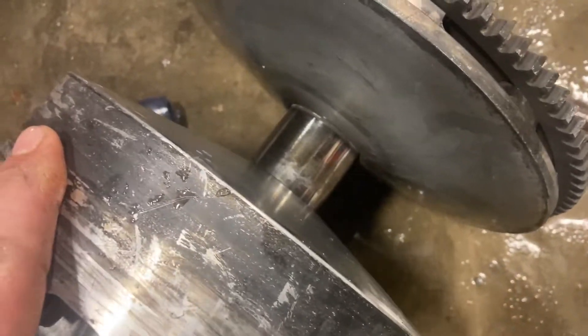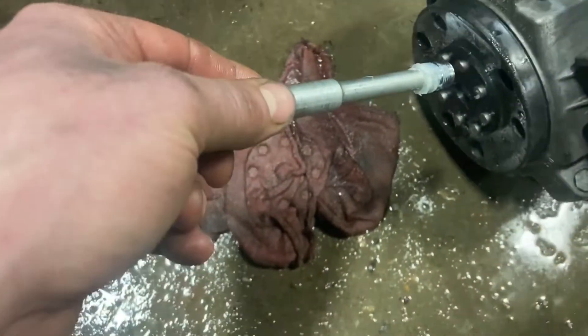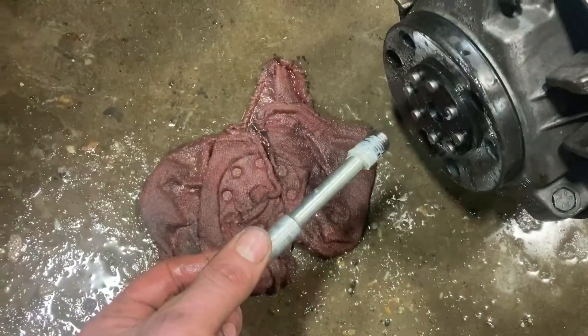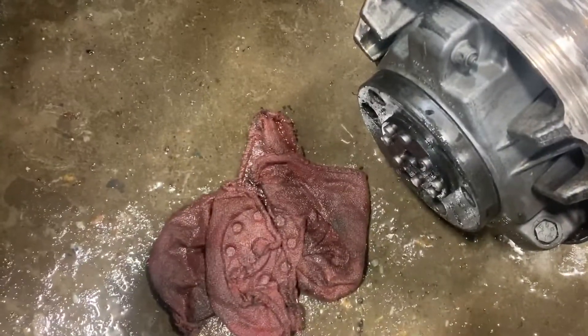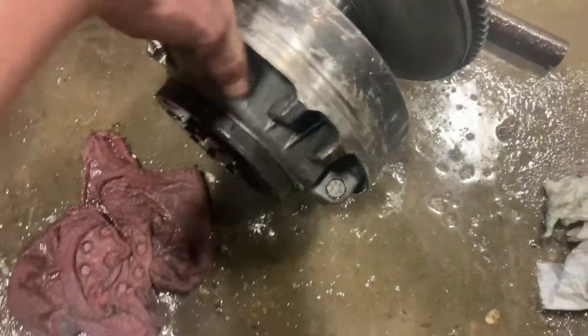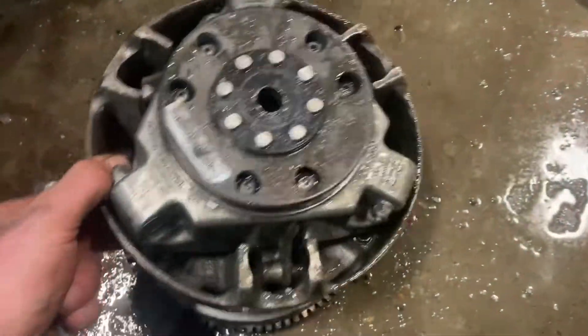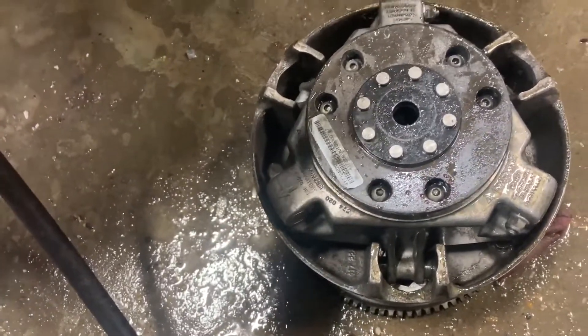I didn't make it too hot. I don't think I baked the bearing too bad. I didn't hit it very hard with the hammer — it was just tapping on it. I'm not about to do much damage to the bearings. I'm taking this apart to try and re-grease the bearings anyway. So if you're going to do this and you're having a hard time — I know the guys on the forums, I watched the videos on YouTube, and I talked to a shop.